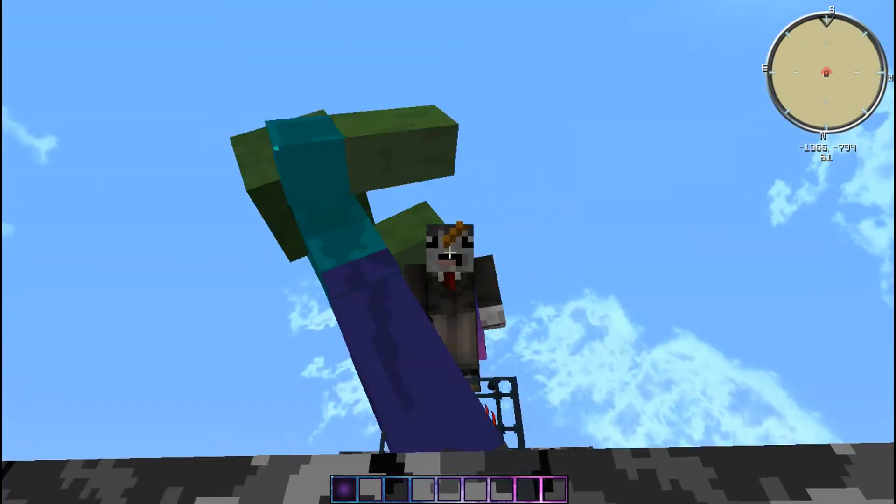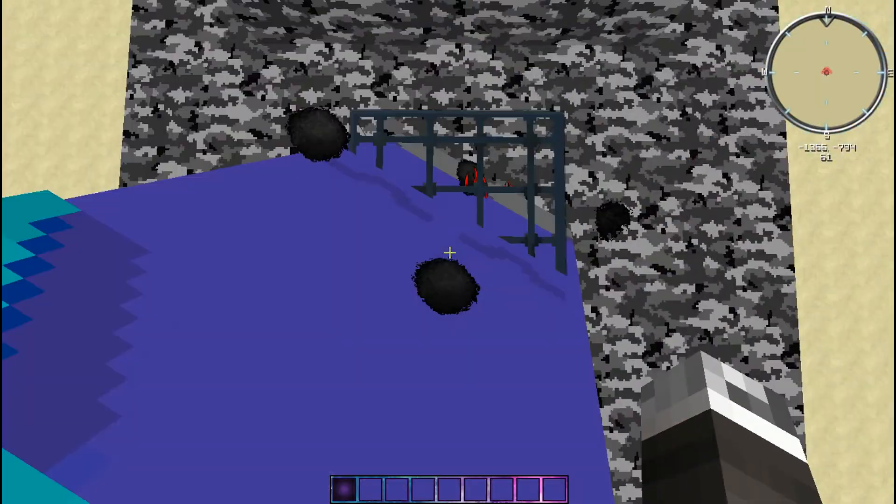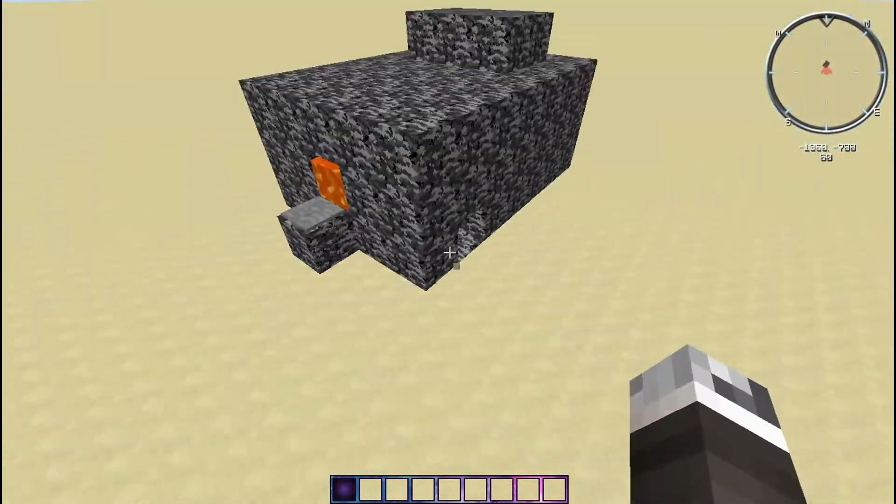Hey you guys, what is up, Tayinarawa here, and today I am going to show you guys how to make an automatic TNT cannon.